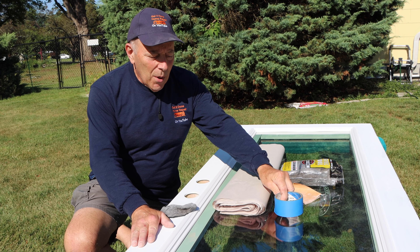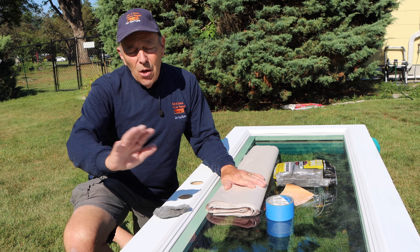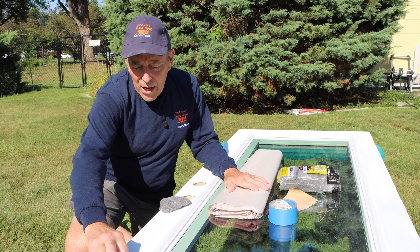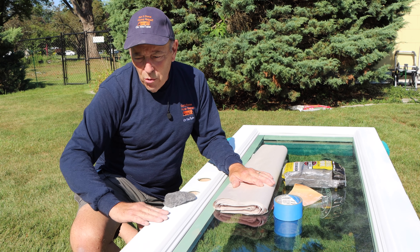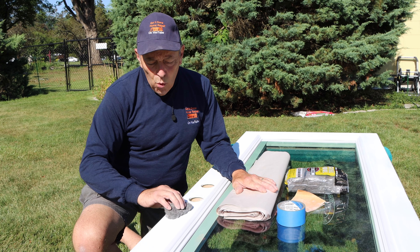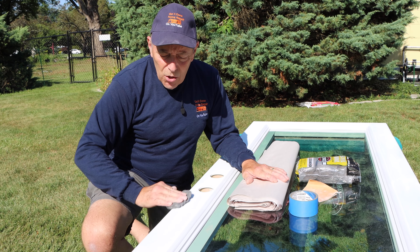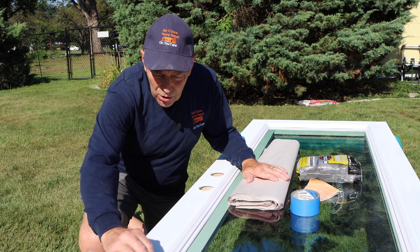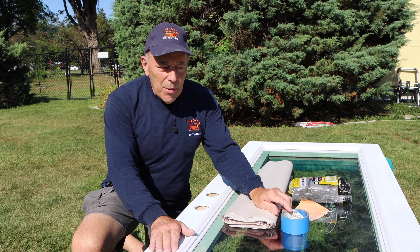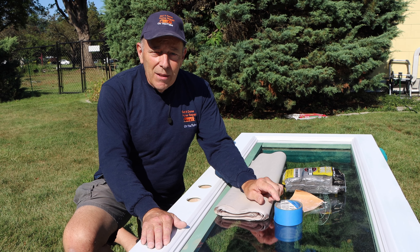We're going to tape it off with painter's tape and use paper to cover the windows and sides so we don't get paint everywhere. When using the steel wool, you go in the direction of the grain of the door. This particular one is metal, but if you have wood, always follow the grain. You're not doing a lot — just roughing it up slightly so the primer has something to stick to. We'll do this all the way around, then come back, tape it up, and put our first coat of primer on.